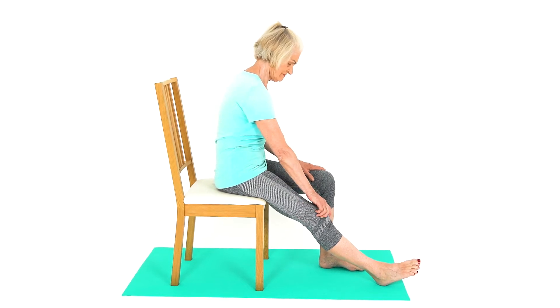Sit with your knee straight and your leg relaxed. Grasp your kneecap with your fingers and thumb and wiggle your kneecap from side to side and up and down. You can also hold the patella to one side and to the other side.